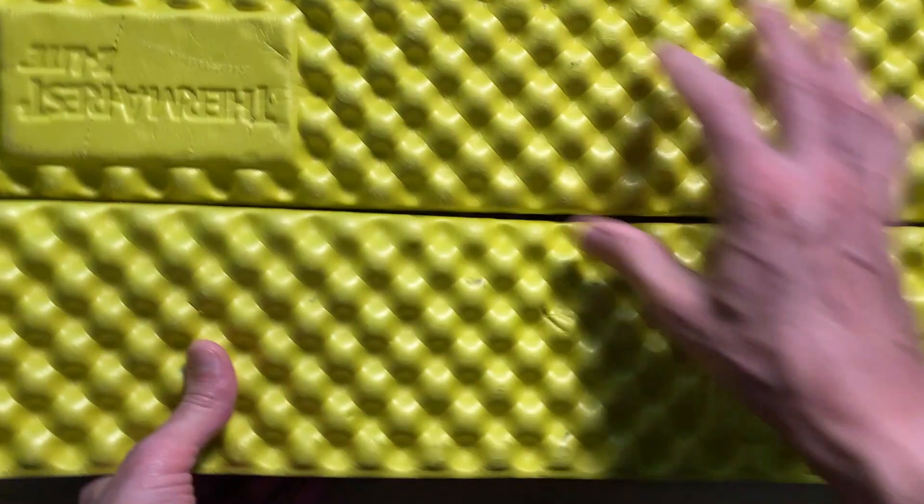If you need a pad to sit on to make a tree, rock, or the ground more comfortable and to keep the dirt off your pants, just fold it in half like this — now you have a nice seat pad. A few years ago I used one of these for a while. I got a few hundred miles on a setup where I just took two sections, cut it off, used that as my seat pad, and the rest was my sleeping pad, because I didn't care if my feet hung off a little bit while I was sleeping.